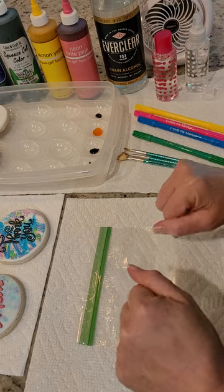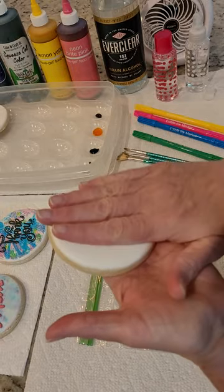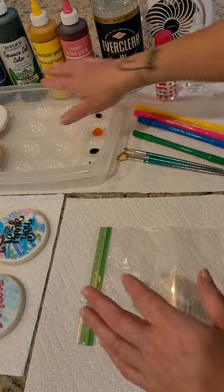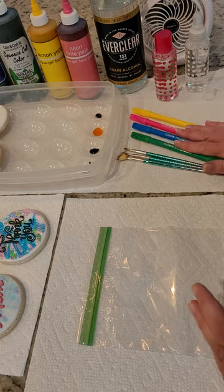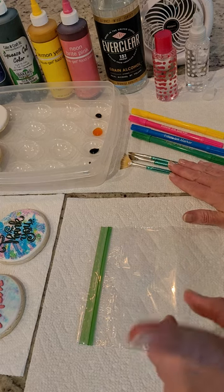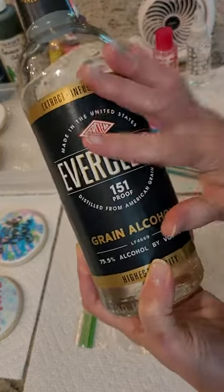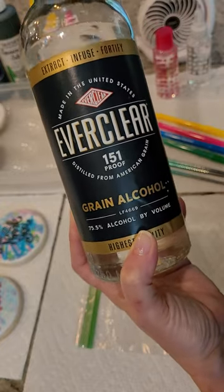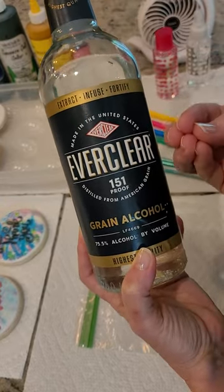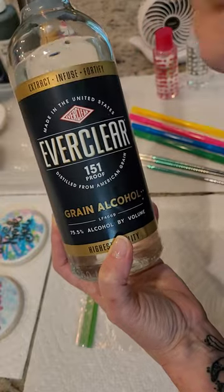Before we get painting, let's talk about what we need. First, you'll need some prepared cookies — here I have sugar cookies dipped in royal icing and dried, but remember we can use it on buttercream and fondant as well. I have gel food colors, edible food markers, nylon paint brushes used only for food, and high-proof grain alcohol. We use alcohol instead of water because water sitting on the sugar of the cookie will melt it.